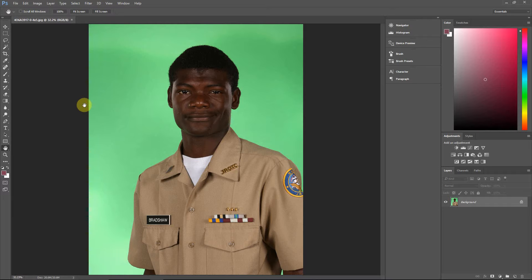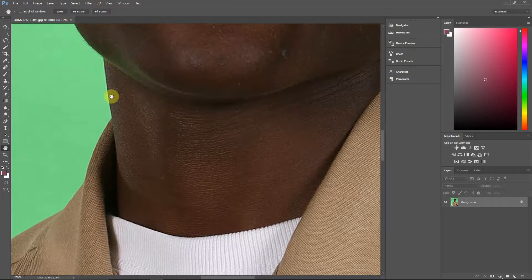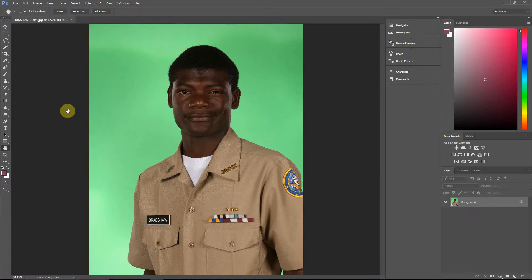Hello everyone, this is Damon with Easy Green Screen. For this tutorial I'm going to be discussing what to do when you have green spill on the skin or green reflections from the screen. Before we get started, it's always best to try to avoid this situation. As a general rule, the smaller your screen is — if you make it more narrow — you won't have those angles of reflection bouncing from the screen to the sides of the face.